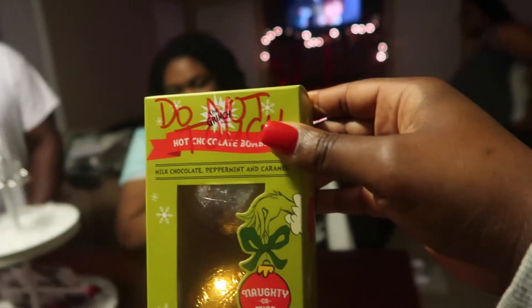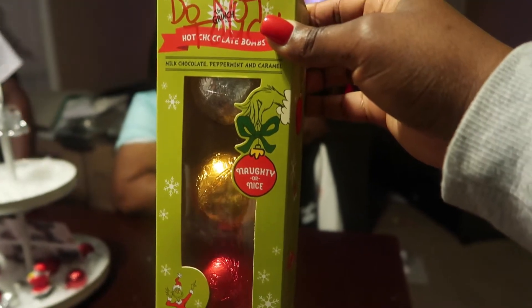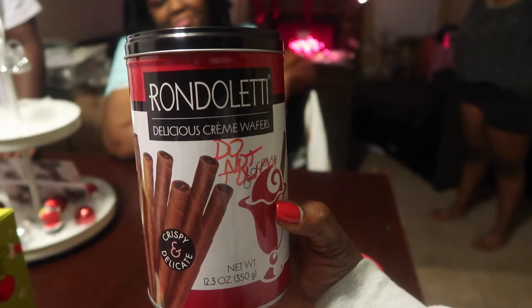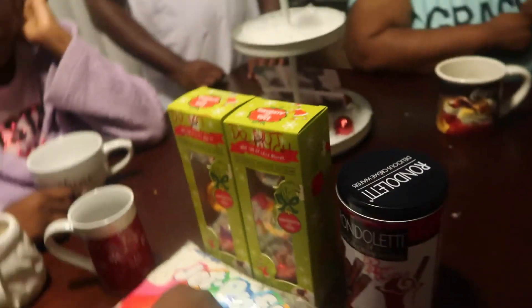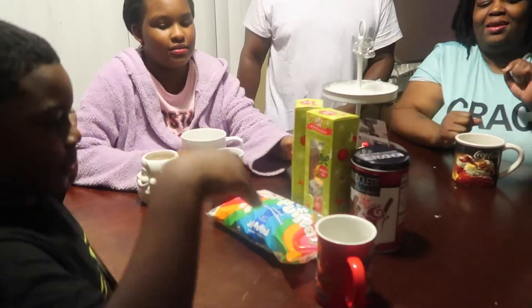Welcome or welcome back to the Our Lives Our Travels family YouTube channel. My name is Nicole and today we will be making hot chocolate bombs. The flavors we have are milk chocolate, peppermint, and caramel. I got these from TJ Maxx — they come with three for $5.99. We also got some cream wafers and marshmallows. The people doing it are Carter, Jalen, Will, Nikia, and Jordan.